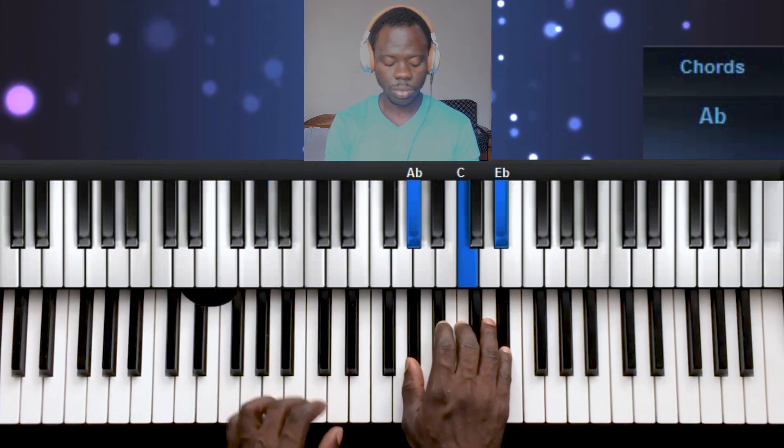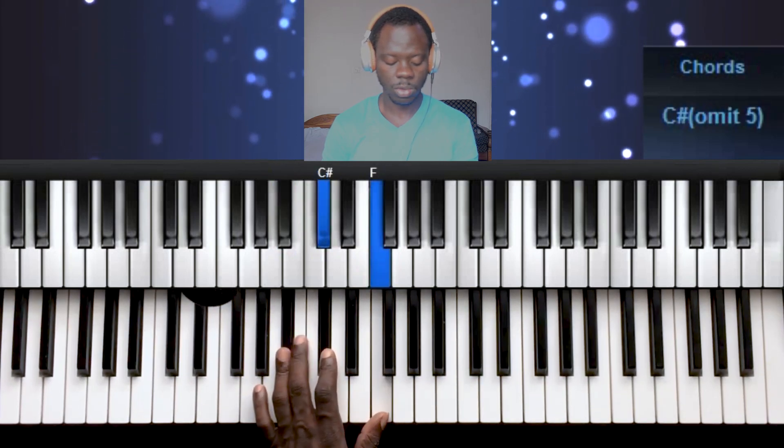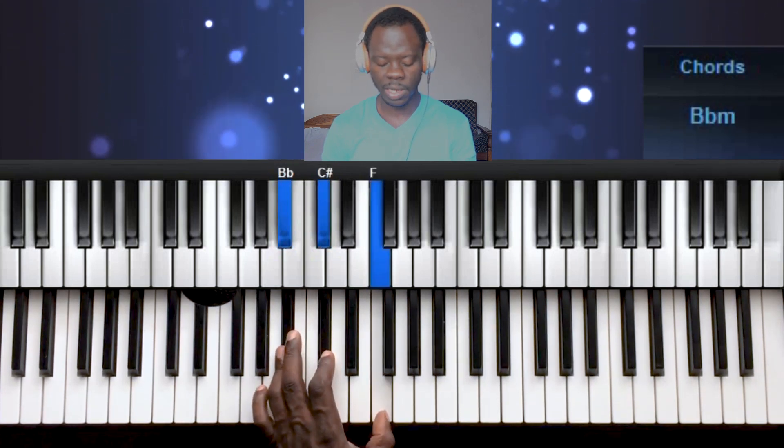Chord 2 is built on 2, 4, 6 — that's Re, Fa, and La.